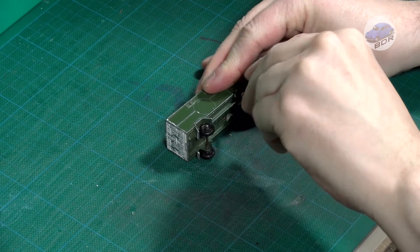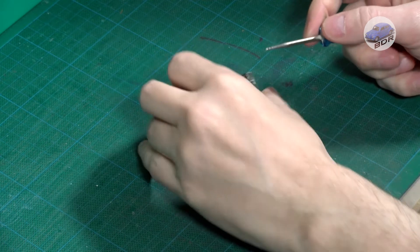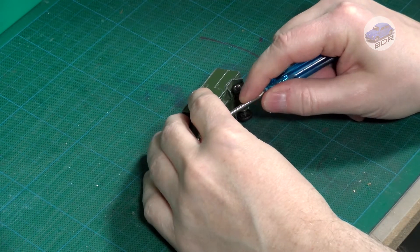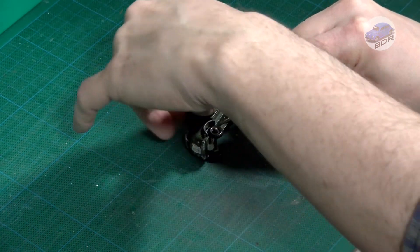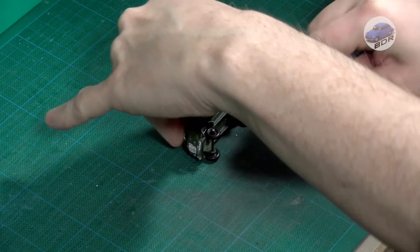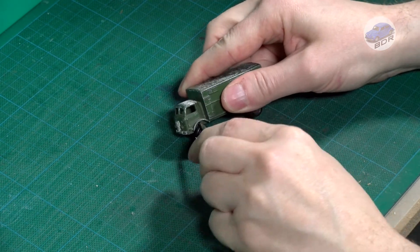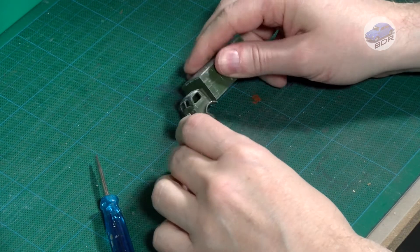This is a very simple model — no windows or interior, and also no traditional rivet to keep the model together. This is a split rivet. Putting a small screwdriver under the wheel wells should make the base pop out. You should take care not to exert too much force. Sometimes the rivet is quite tight and you risk breaking the base. A few taps with a small nail punch against the wings of the rivet will loosen it.